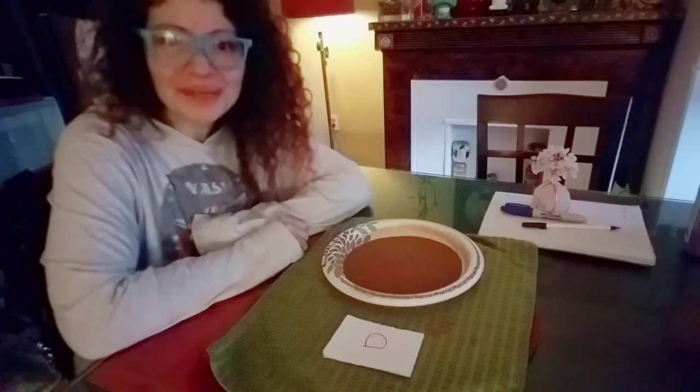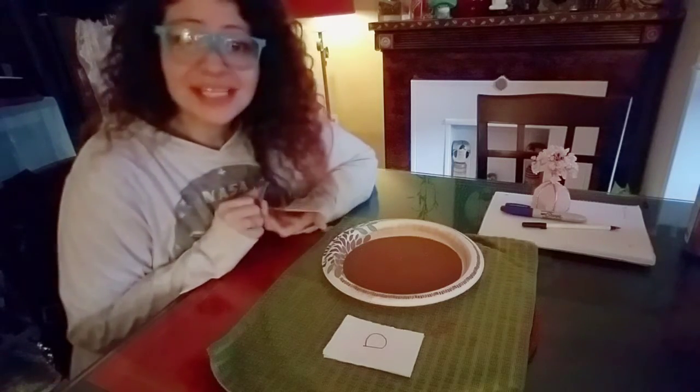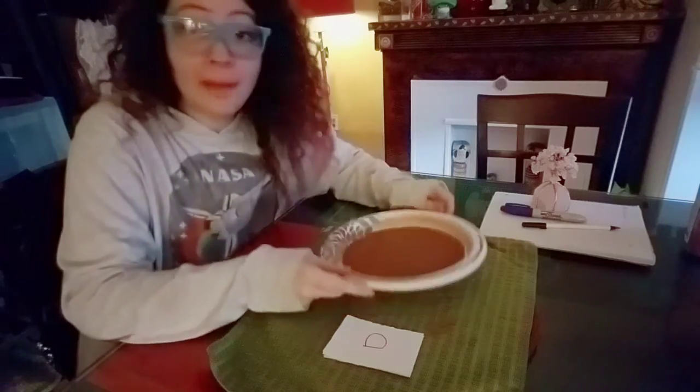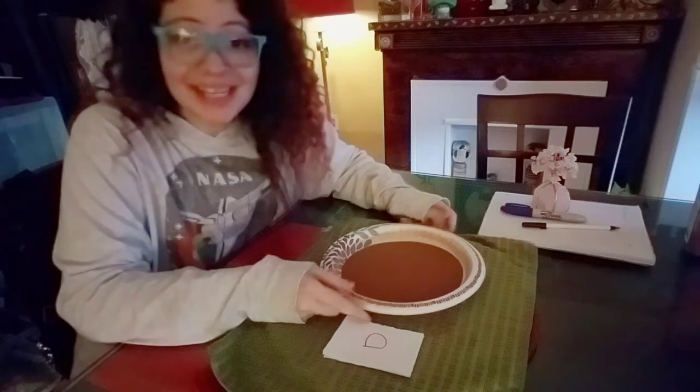Hi devs! Today we're going to be doing the Montessori sand tray. I don't have the same materials like we would in our classroom, so I've had to make my own sand tray at home. I am going to be using a paper plate for my shallow dish and I'm going to be using cinnamon instead of sand.